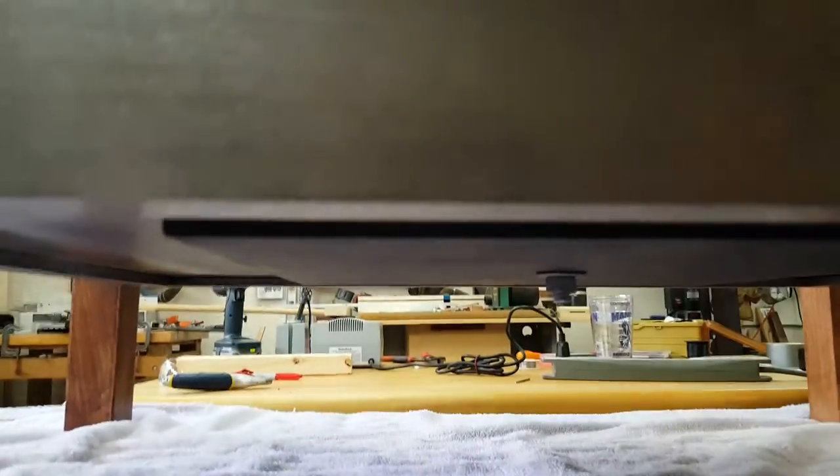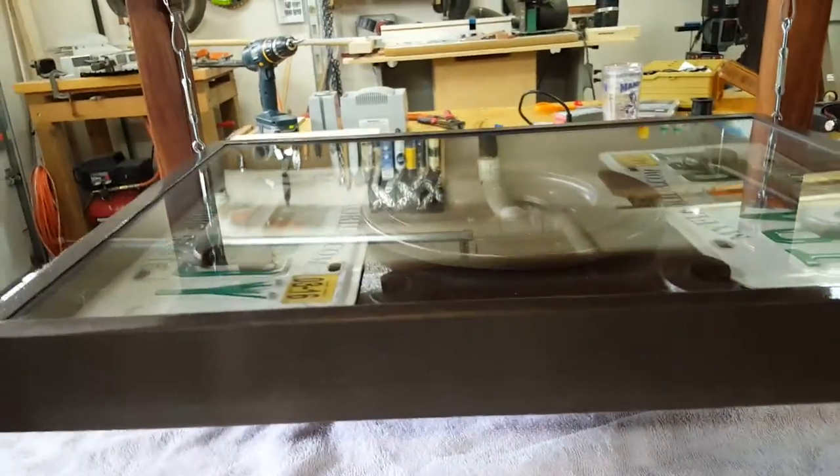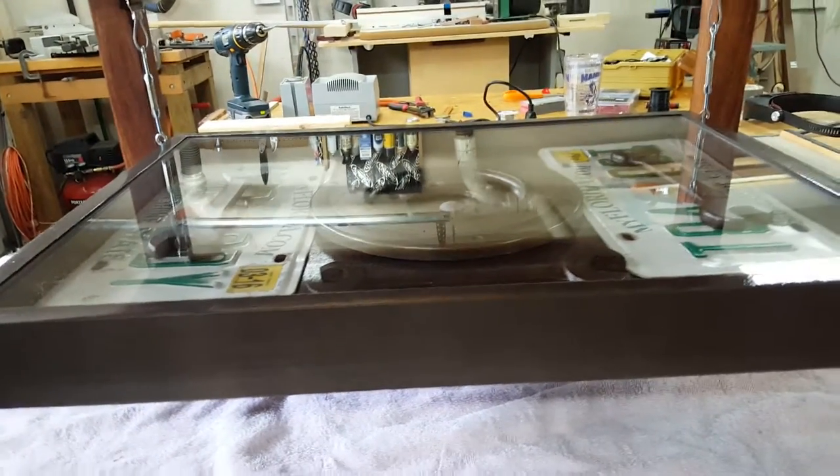The bottom of it actually has — if you can see that — a quarter-inch steel plate, 12 by 12, weighing about 20 pounds. It's on there strictly to provide some counterweight to make this thing heavy.